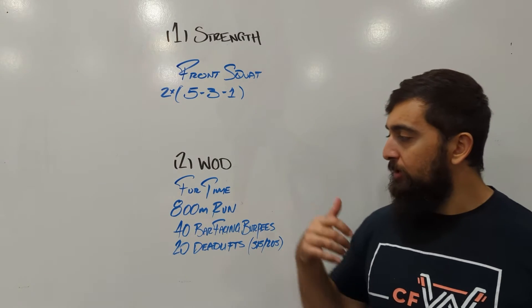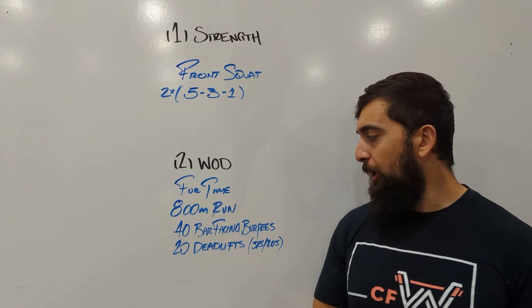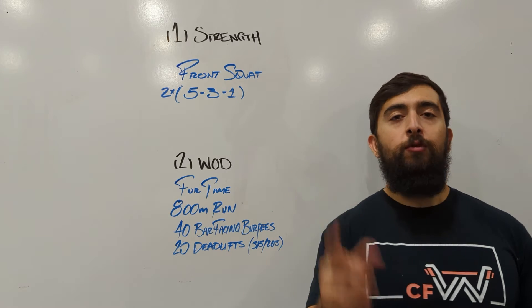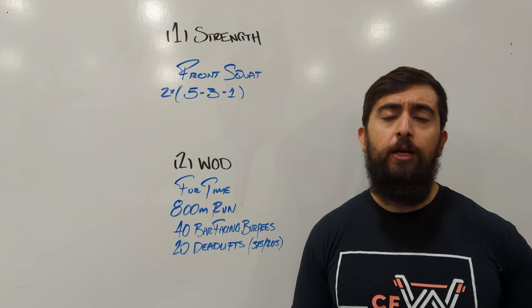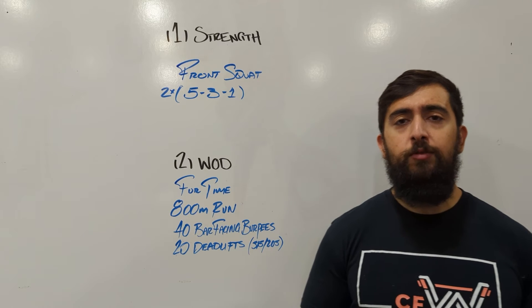After that, we've got our workout — a chipper. One round: 800-meter run to start off with, going into 40 bar-facing burpees and then 20 deadlifts at 315/205. The focus of today's workout is to build strength. We're going into our deadlifts with a lot of fatigue built into it, so we want to maintain a good, nice and tight core going into those deadlifts.